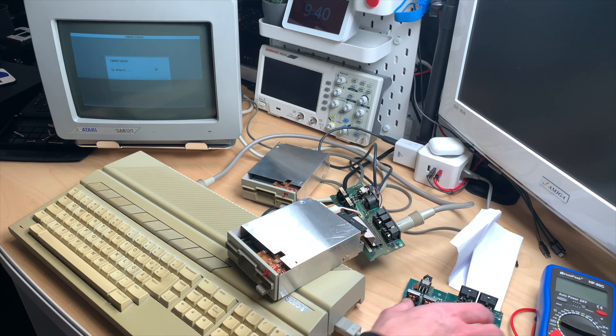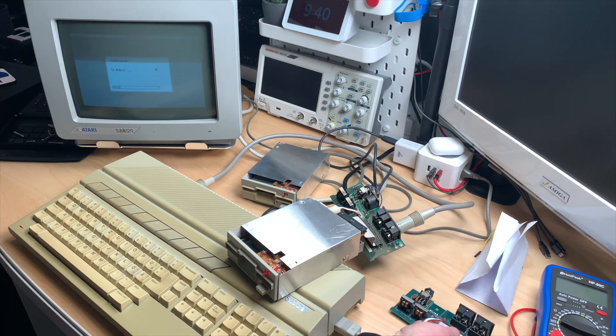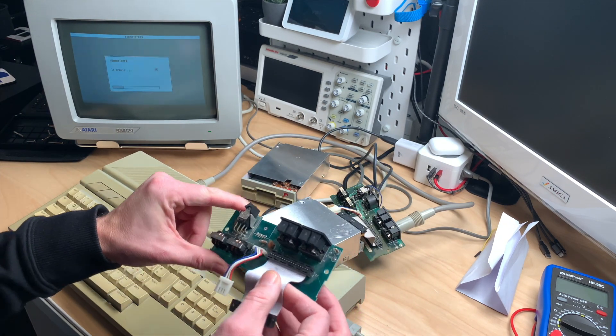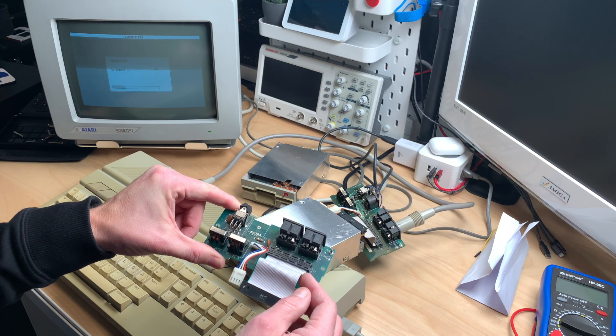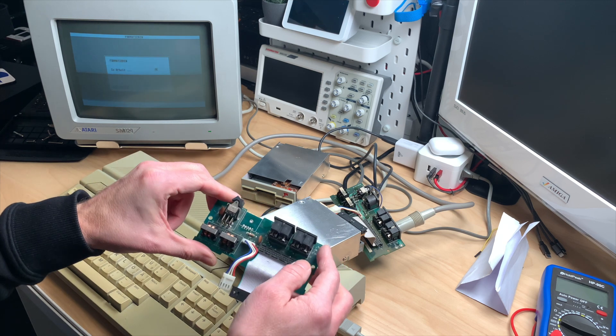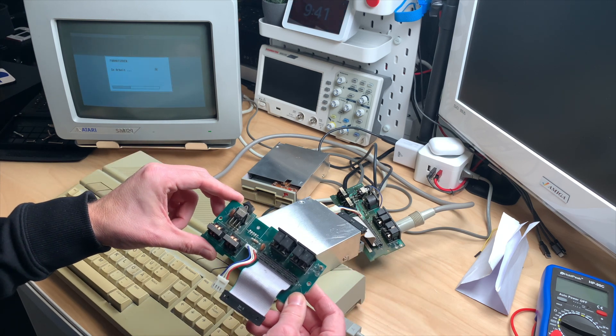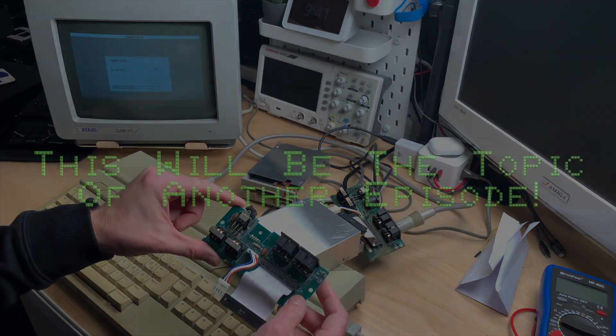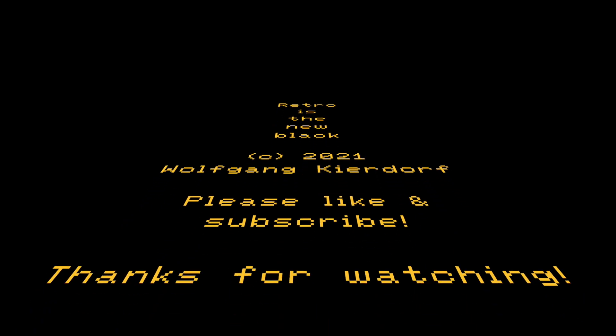Now the question is what's wrong with the other board. There are almost no components on it. The only visible difference between the two boards is that one has a resistor and the other just has a bridge — which makes you wonder if bridging it would make it work. Thanks for watching — Retro is the New Black. If you're new to the channel, please like and subscribe, and share if you enjoyed the video. Until next time, bye!